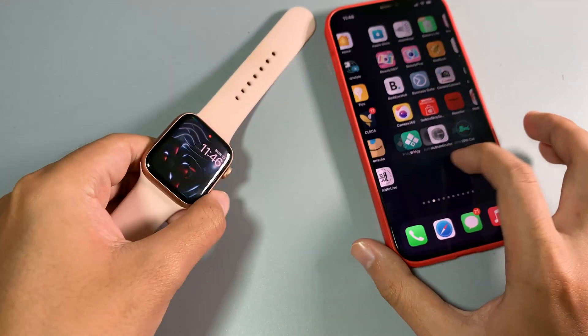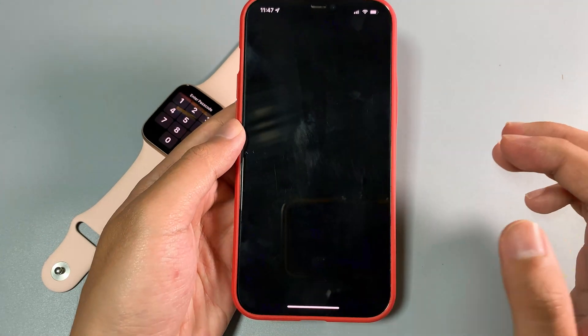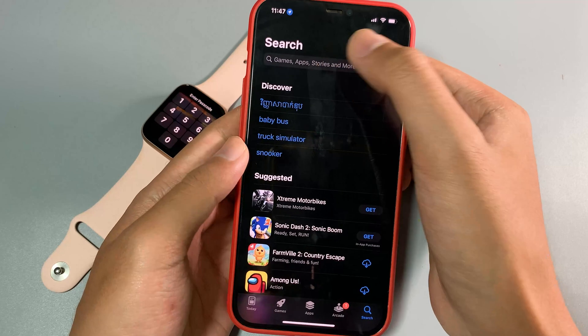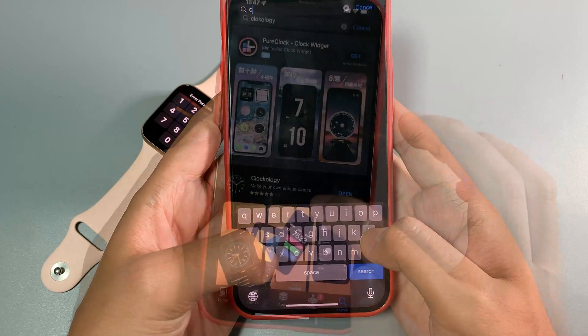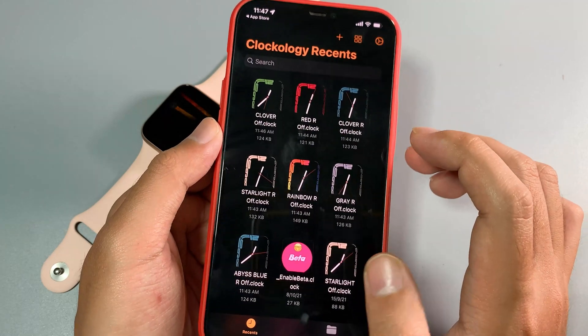Let me show you how you can get it. First, you need to download the app called Clockology, which you can get from the App Store. It is a free app that lets you install any custom watch face. Go ahead and open Clockology — make sure you download it first, then open it.